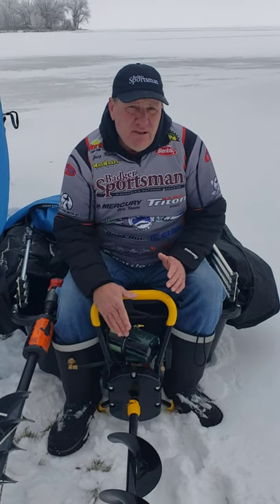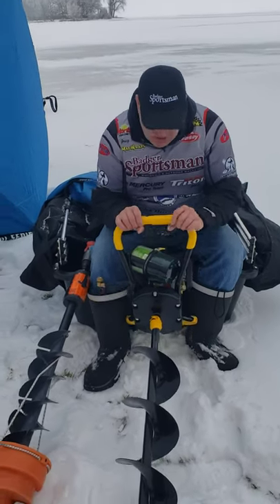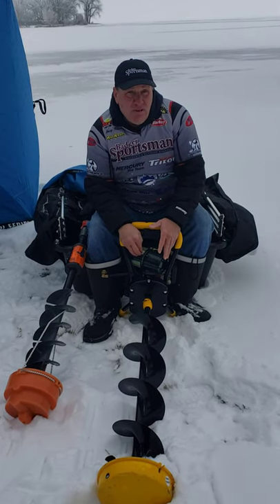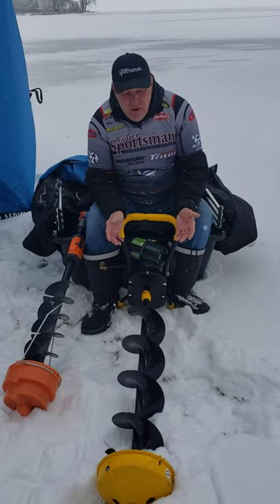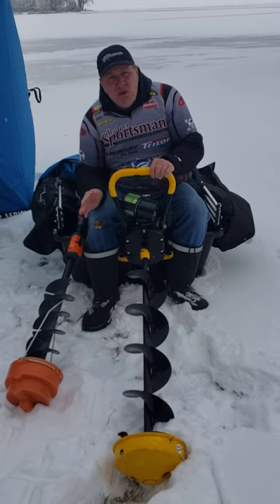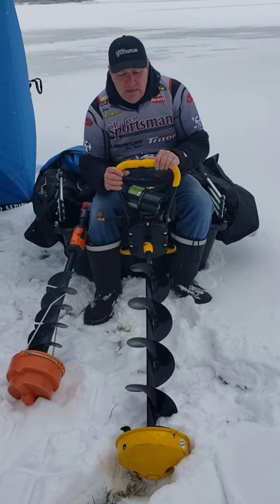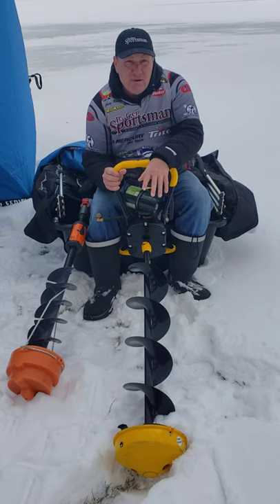Next thing I really like using is a propane auger. It runs off a nice small one-pound tank, and believe it or not this thing will cut 80 holes on a one-pound tank. This one is an 8-inch where the electric is a 6-inch. For pan fishing or really any type of fishing, a 6-inch hole is usually going to do me pretty good. An 8-inch is great if I'm walleye or pike fishing.